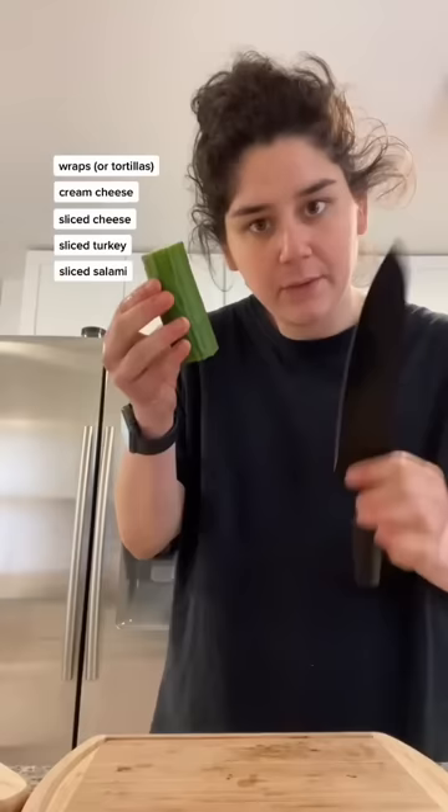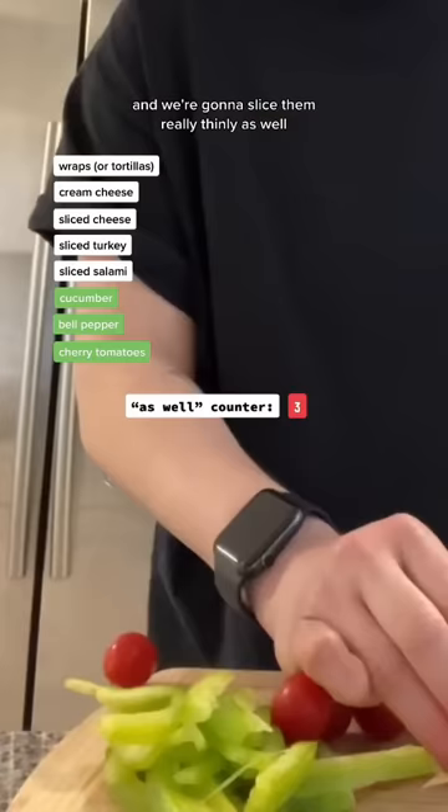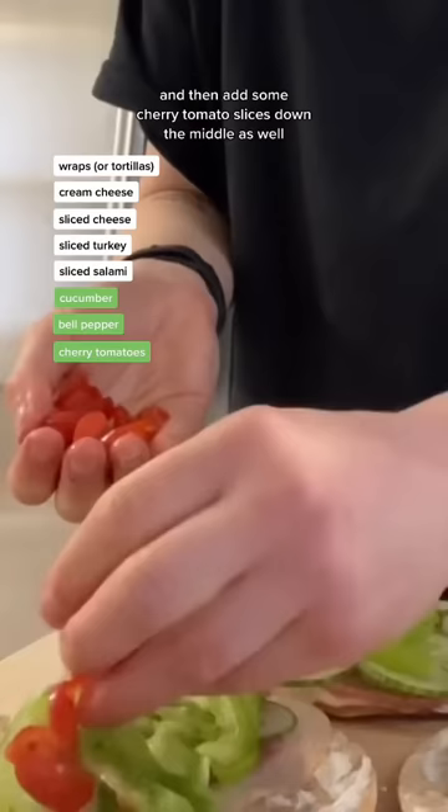We're going to take cucumber and chop it super finely. Add a layer on each wrap. Then take a bell pepper and we're going to thinly slice this as well. Grab some cherry tomatoes and we're going to slice them really thinly as well — we're looking for pieces like this. Lay down your thin strips of bell pepper down the middle and then add some cherry tomato slices down the middle as well.